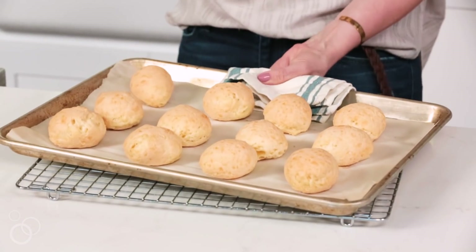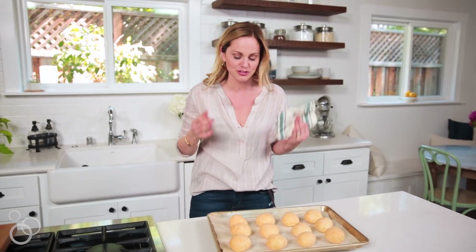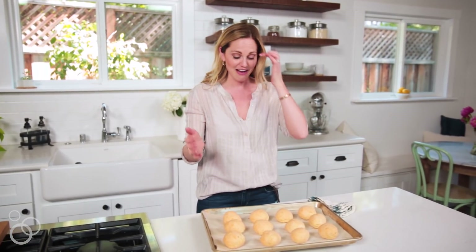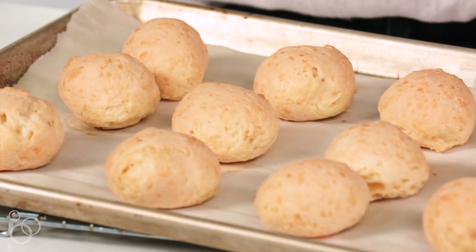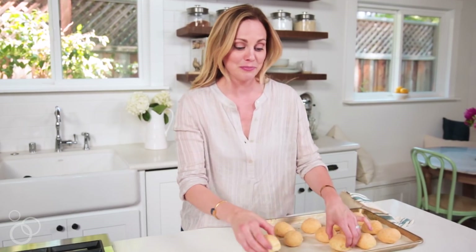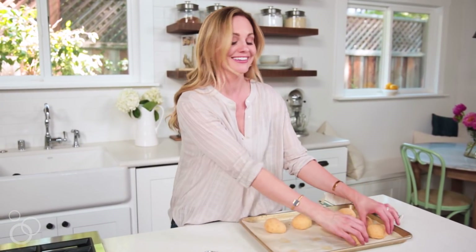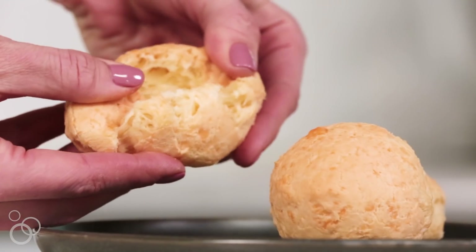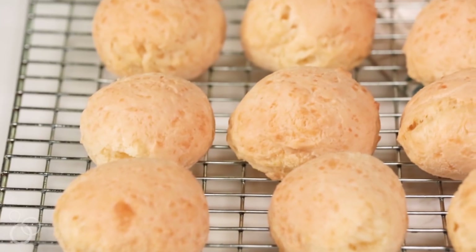The entire kitchen is permeated with the smell of cheese, which is never a bad thing. I'm not going to serve these with anything because they stand on their own — they're just these billowy clouds of salty, cheesy goodness and they are so amazing. I will burn both my hands and my mouth if I try to eat these right now — trust me, I have tried. So I'm just going to let them cool ever so slightly and then you better believe I will be digging into them.